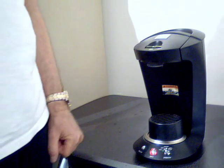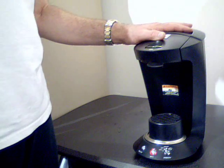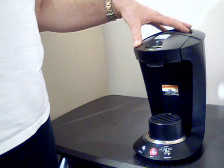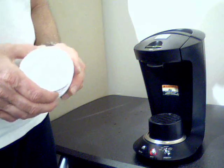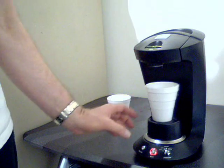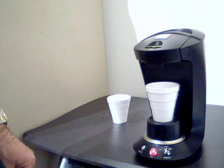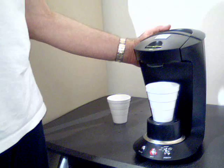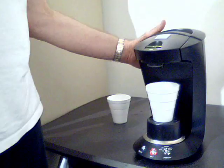We're waiting now for the machine to warm up a little bit. A couple things about it: when you first get the machine, we want you to prime it — we're going to show you that in another video. This is just sort of a general video to let you see how fast it brews coffee. But never use your G-Pod until you've primed it.